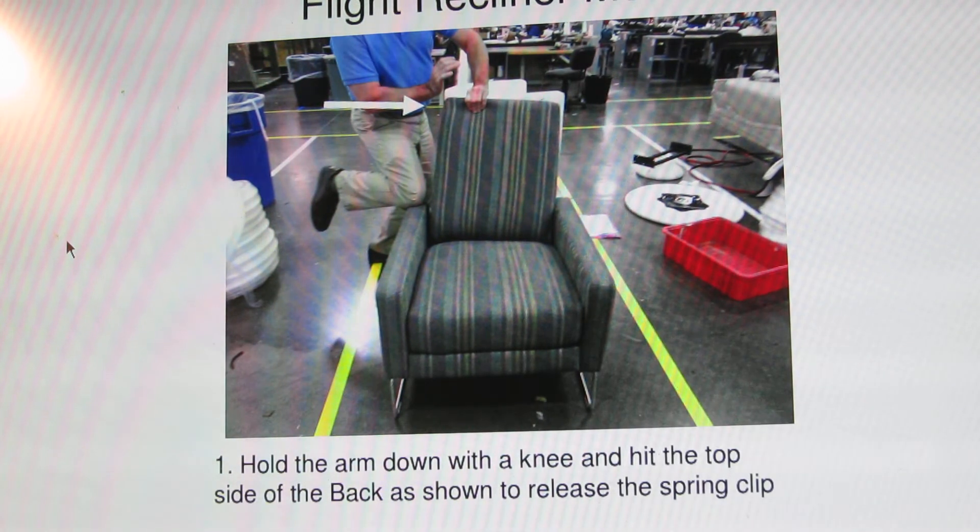Hold the arm down with a knee and hit the top side of the back as shown to release the spring clip.